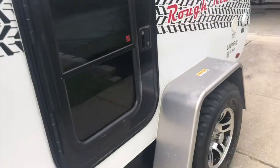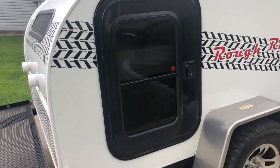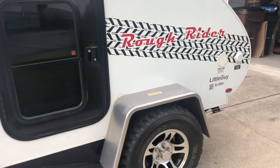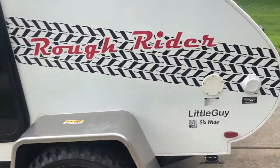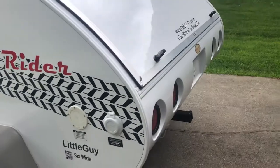As we move around the trailer, it has doors on both sides. You can see the door here, and it does have the upgraded stainless steel fenders. It also has rear hand-crank jacks in the back.